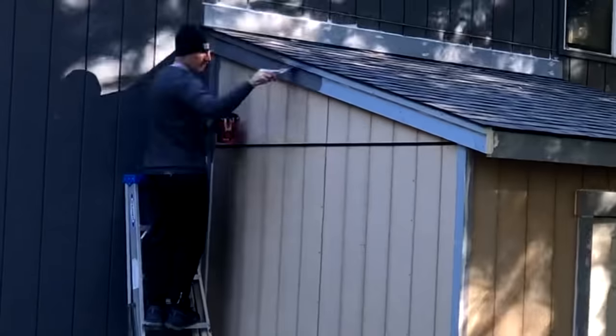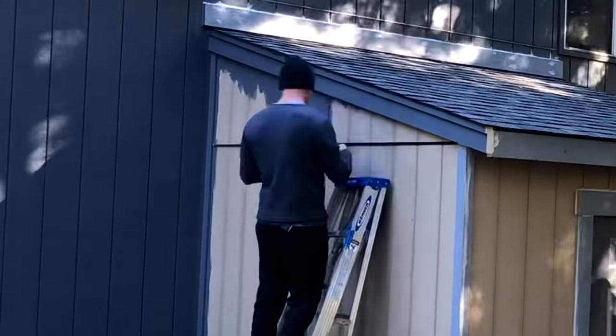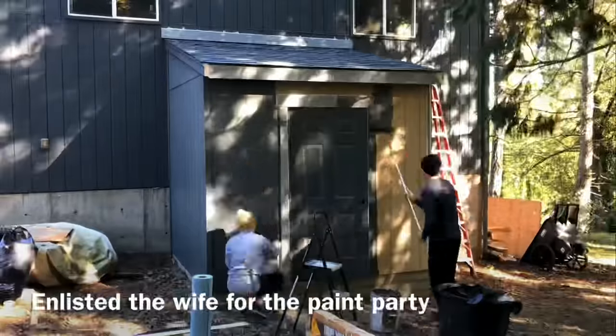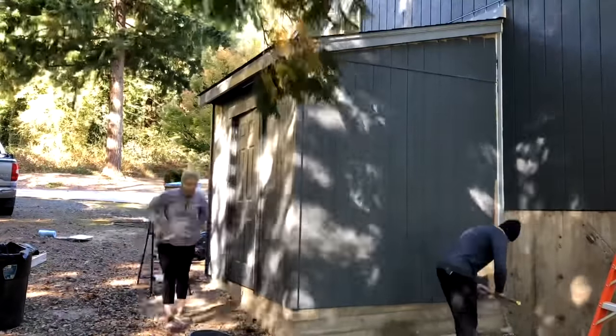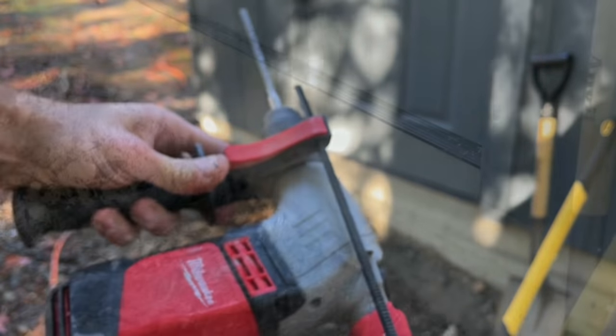I spent another day or so getting all the trim on and everything caulked, then we were finally ready for paint. My wife wanted to paint the basement, so I said perfect — we can paint the shed right afterwards. She didn't really know she was on the hook for that, but she went very OCD on the door and it looks immaculate. The pre-primed siding took paint super easily and I was very happy with that.